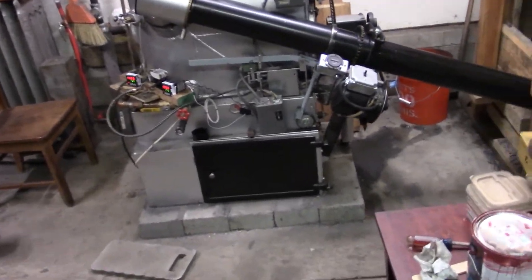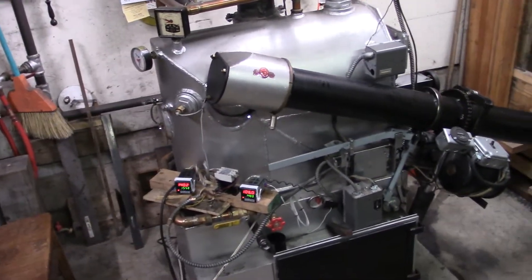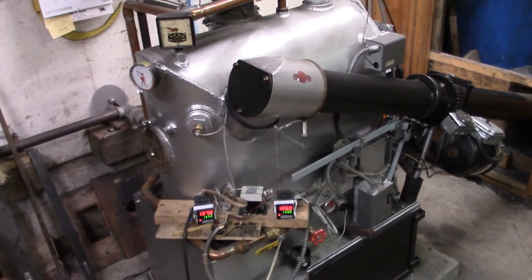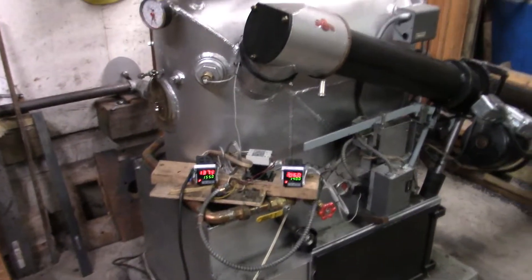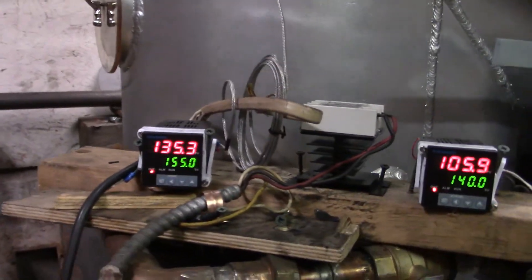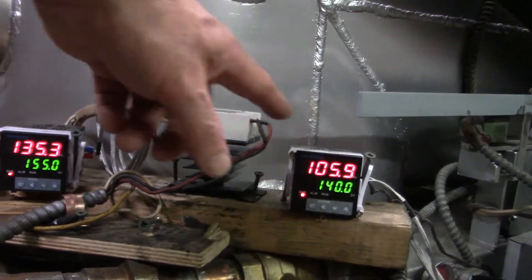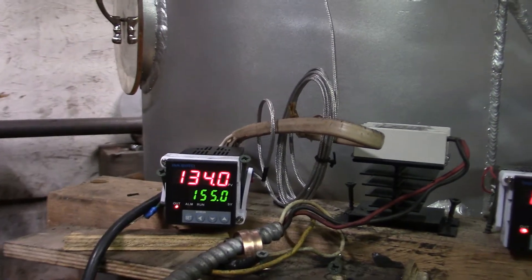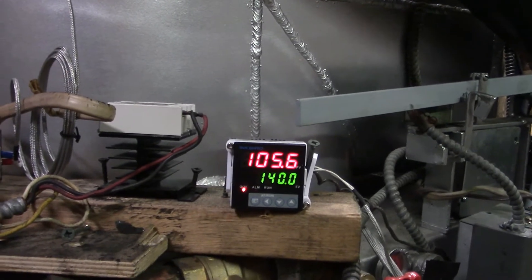We've got this Axman Anderson out here in the garage running again — fired it up last week. Been playing with the settings some. Right now this is the boiler temperature controller and this is the ashing controller. The boiler is set to run at 155 degrees and the ashing is set for 140.